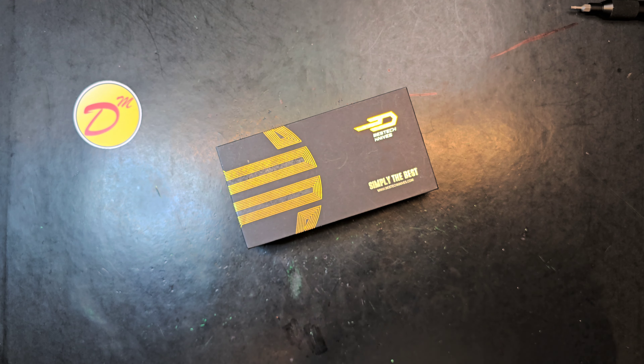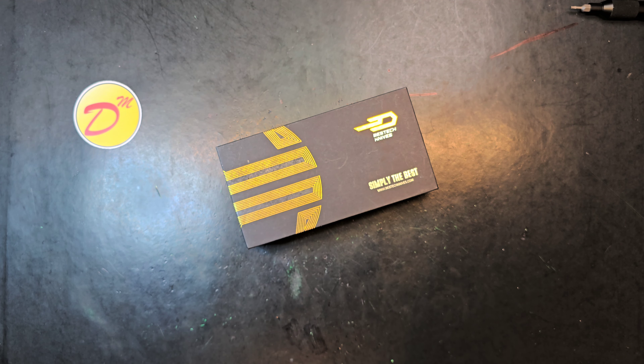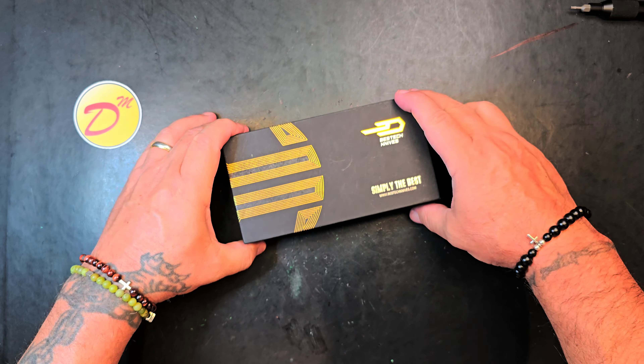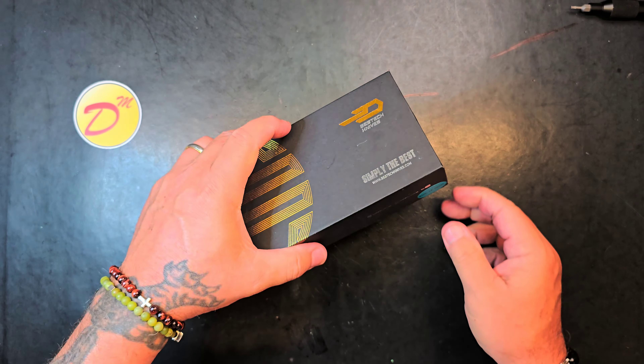What's up? I got a Best Tech knife here. It's in the fancy box. What is this? This is a Best Tech Ghost.